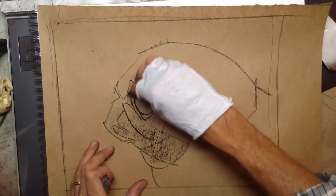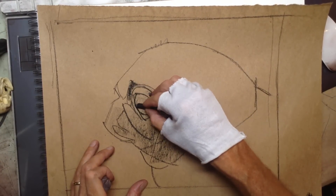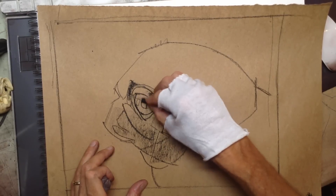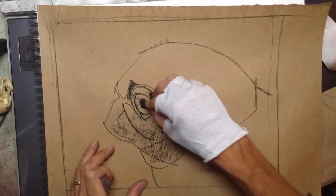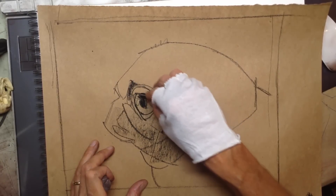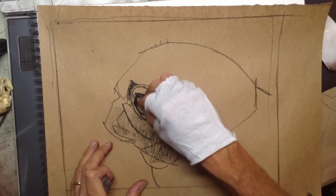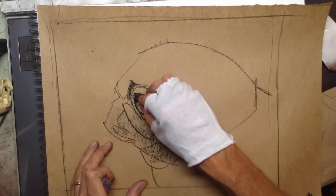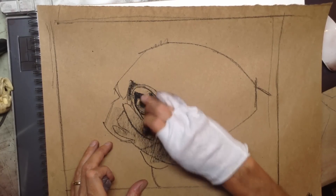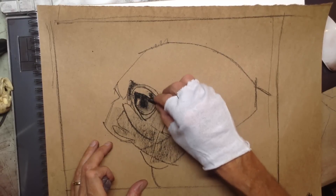At this point, all the initial moves are in here. I'm drawing with the side of my charcoal and I just want to get these darks in here, use the side of my finger, and sort of blur and smear and smudge this in a little bit.